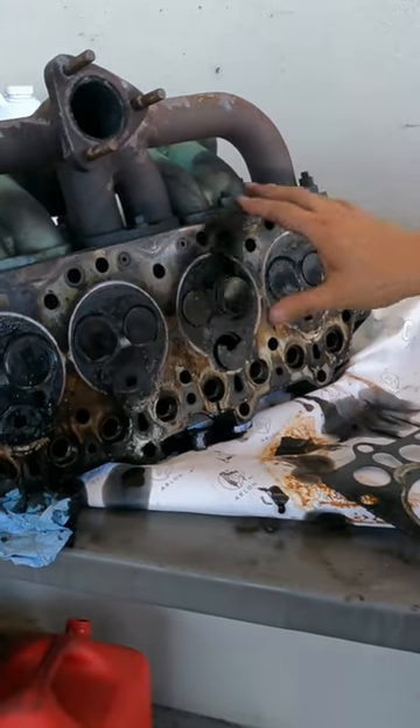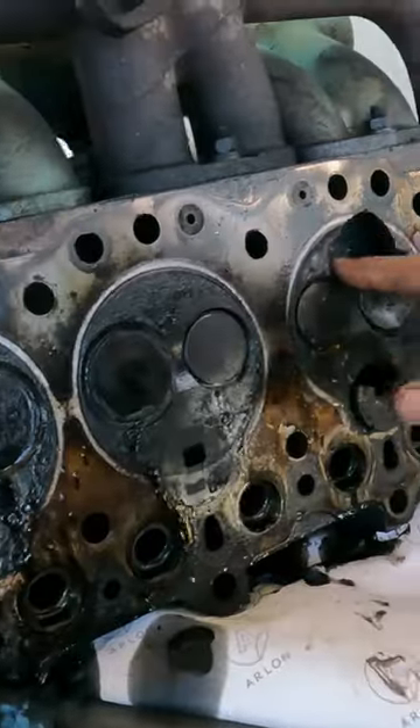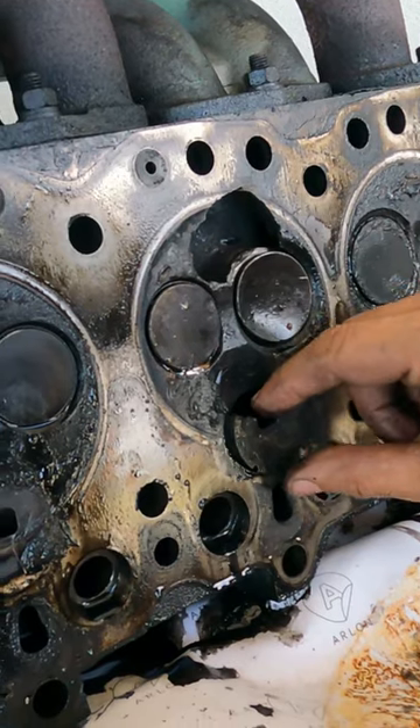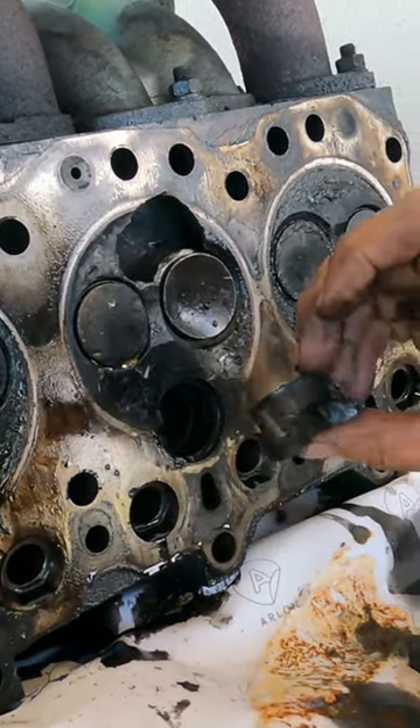Look at this catastrophic situation in this parking in a Land Rover. The head was broken. Look at the pieces of the head — the valves are broken, and also the cap of the pre-combustion chamber was broken.